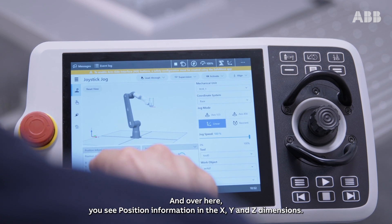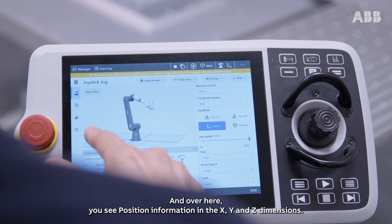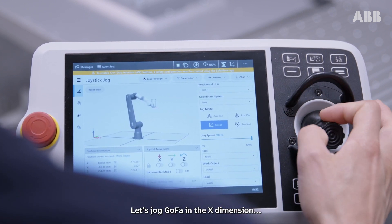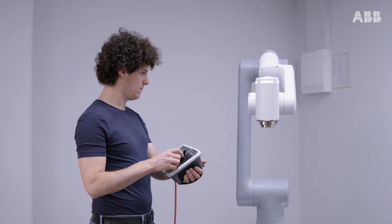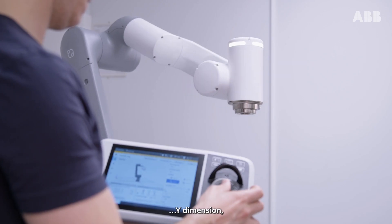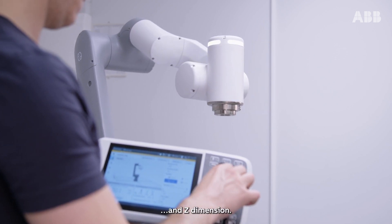And over here, you see position information in the X, Y and Z dimensions. Let's jog Gofa in the X dimension, the Y dimension and the Z dimension.